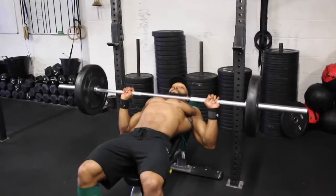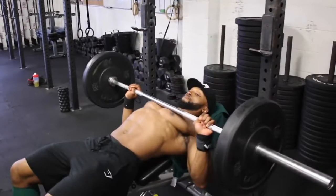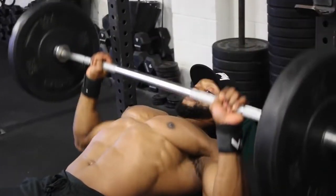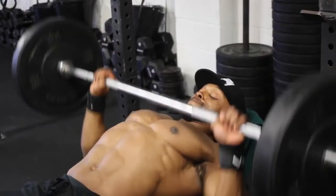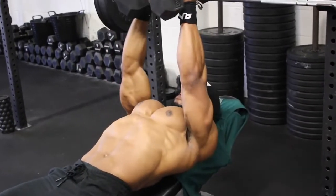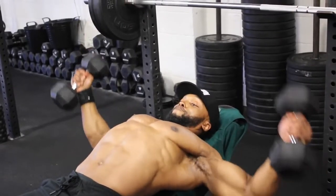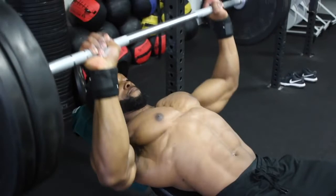We'll be doing four sets on the bench press, supersetting with dumbbell incline flies. On the first set, we'll do 15 reps at a two-second eccentric tempo — when bringing the bar down towards your chest, it takes two seconds. Count it out: one, two, all the way back up. After 15 reps, superset with dumbbell flies at a two-second eccentric and a two-second squeeze of the dumbbells at the top. Do 12 reps on all four sets of the flies.